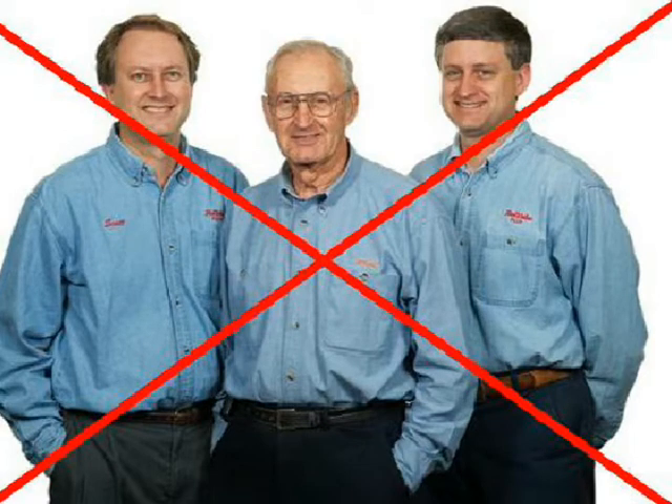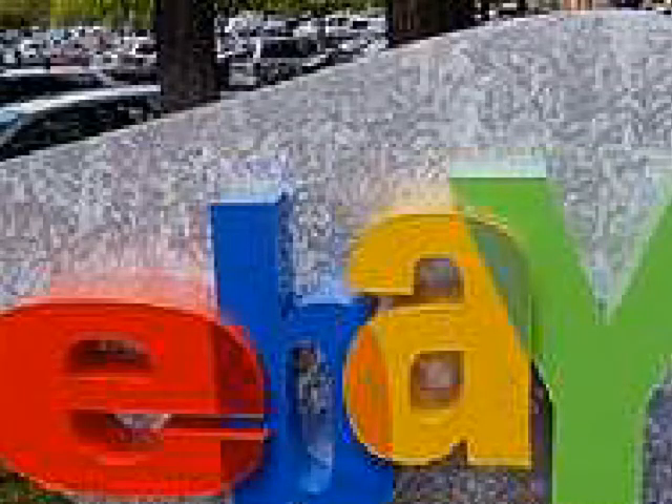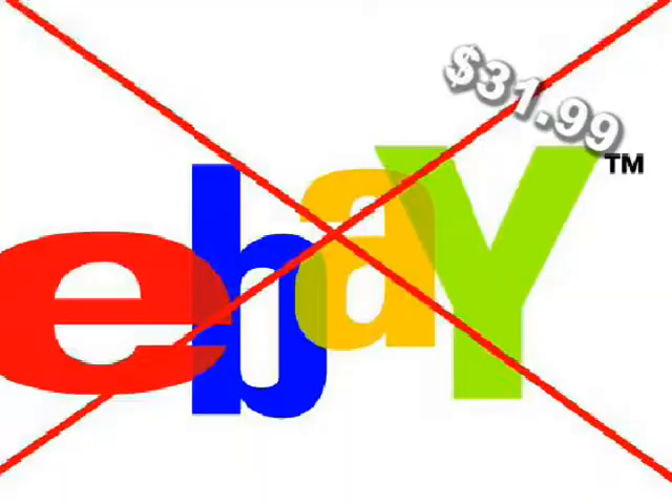Let's take a look at eBay. Does eBay have six millimeter plastic sheeting? Well, eBay has everything. The best price I found was $31.99, and that includes the shipping. But eBay was not the lowest one.